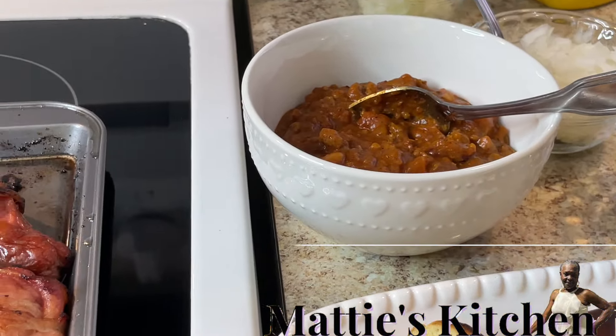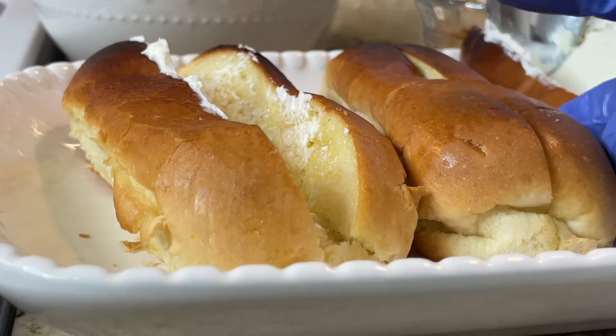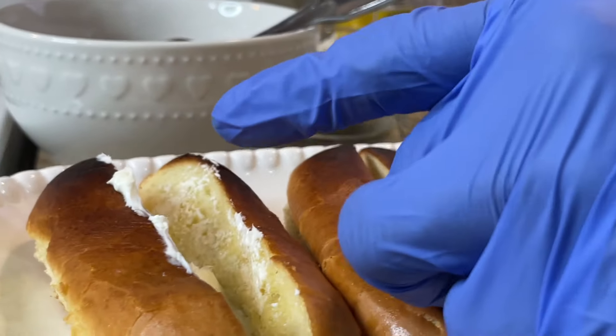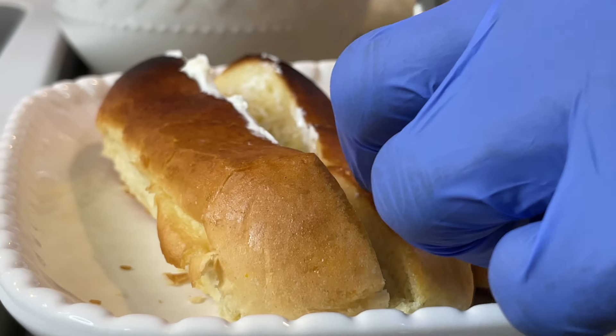This is Philadelphia cream cheese. Mine's a little hard — it's kind of hard to work with. You can put it in the microwave for a second to soften it up, but I'm not going to do that. Put plenty of cream cheese in there — plenty.